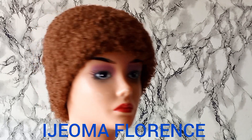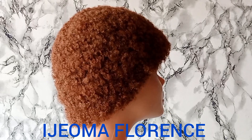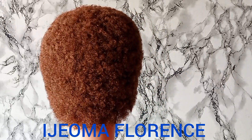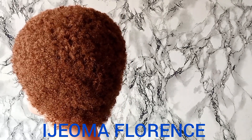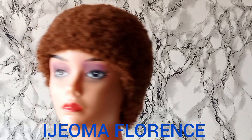Hi guys, good morning, good afternoon, good evening, depending on your time and your location. It's your girl, Ejoma Forest. You're highly welcome to my channel. For all my subscribers, I love you guys so much.